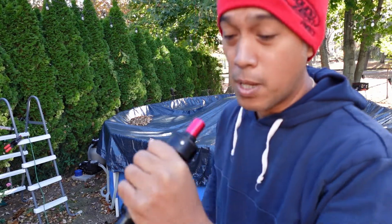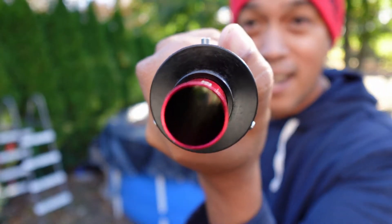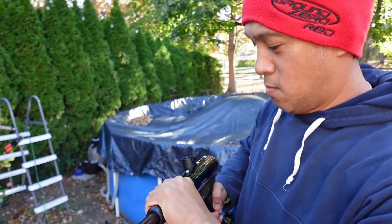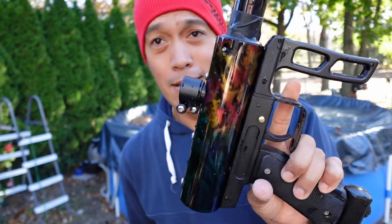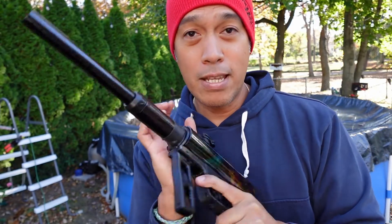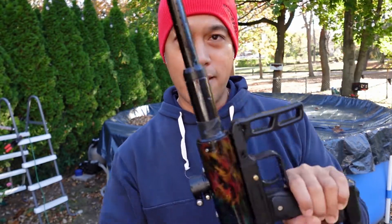Yeah, still works. I'm gonna check the breach now. I forgot to engage the safety — my bad. Look at that, it's clean — pretty clean and dry in there too. Well, I guess that's one way to test the Nova for leaks. For anyone who has doubts that this works in adverse weather or when it's raining or really bad outside — there you go. If it works in a dunk tank, you should be fine. I'll probably shoot out an N3 video soon for a comparison. See you later.